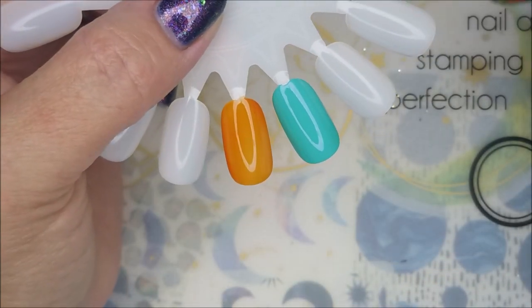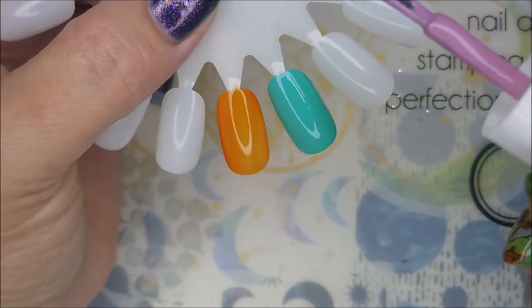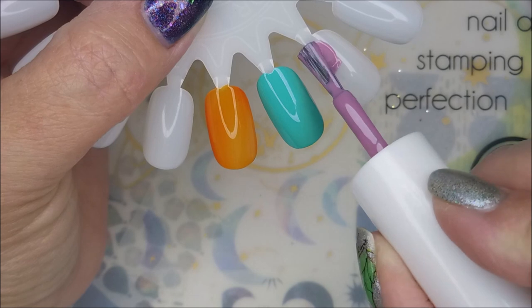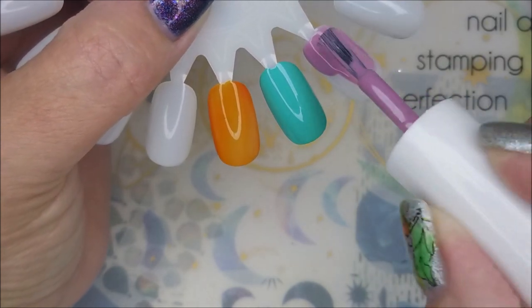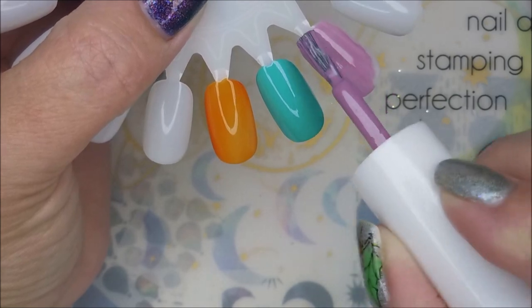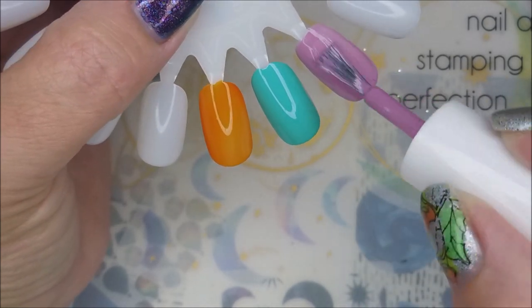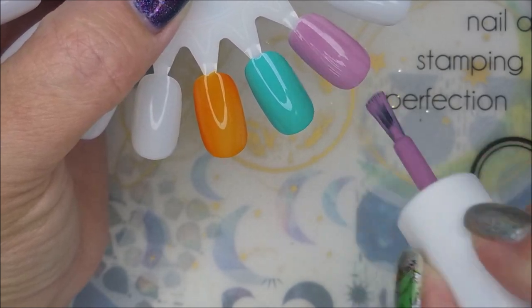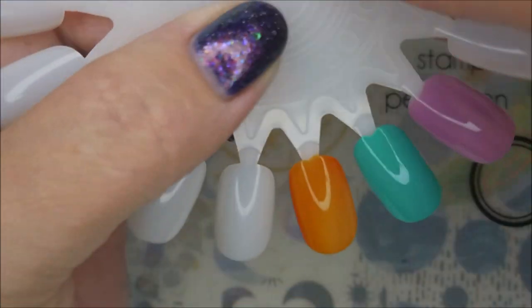And then the purple here is called Happiness. I just think these two are going to look so good. I might have to try to water marble with them too. Just love, love these polishes. And they level out really nice — look how smooth that is.